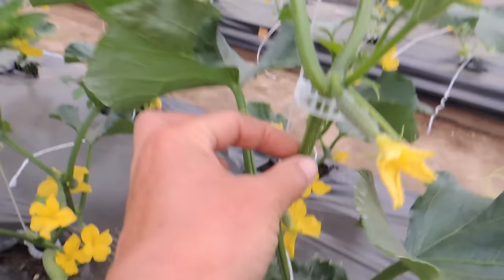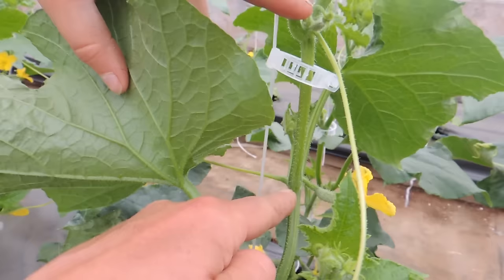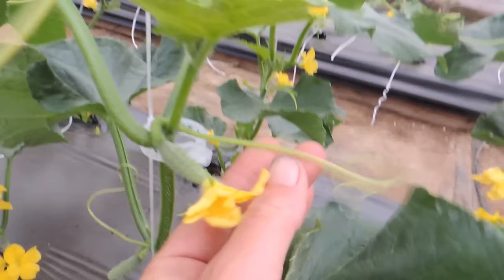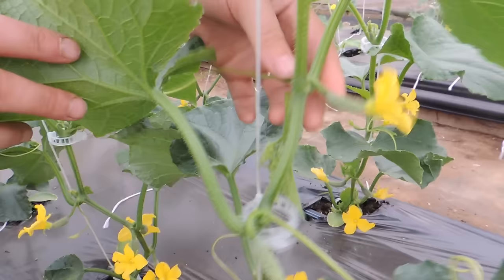Let's go to this one and show it again slowly. So we have your main stem, your branch, your fruit, your tendril — and there's no growth point on that one. Okay, here we go: your main stem, your branch, your fruit, your tendril, and this little sucker growth point. So Haley will pinch that off.